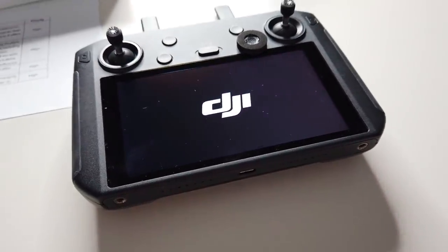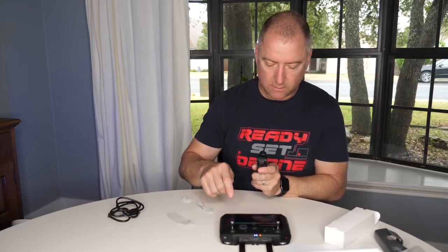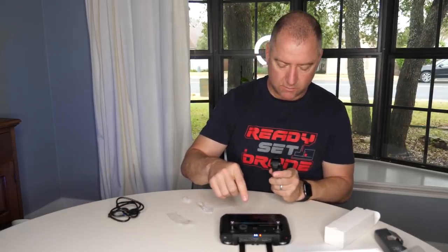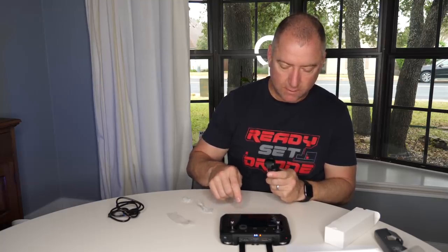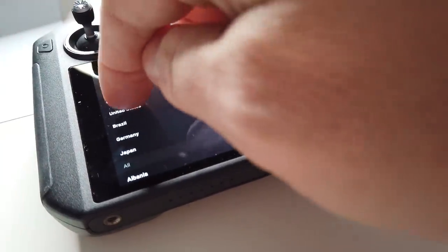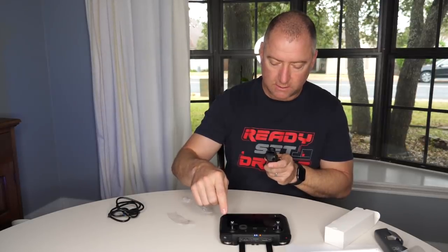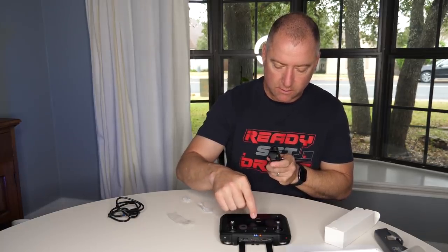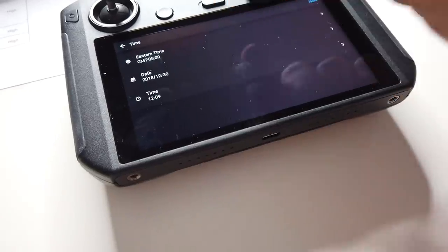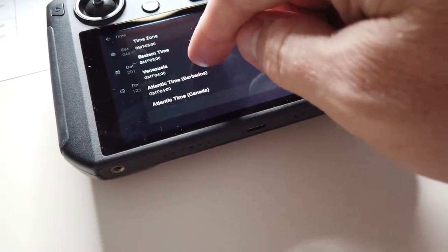Here it is coming on. Agree to the terms, privacy terms — agree, select country or region, United States, next. Wi-Fi scanning sees my Wi-Fi network. It's set for Eastern time; I'm going to switch that to Central time.